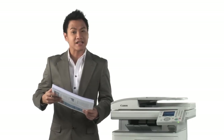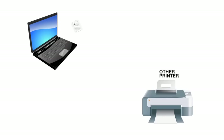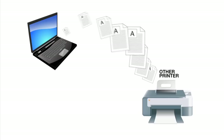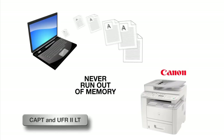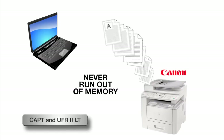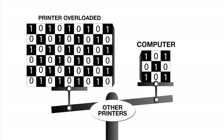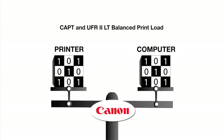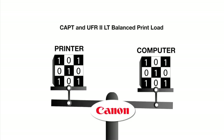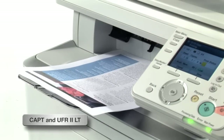We often have to print complex and thick business proposals like this, which is a problem for other printers because they start printing when they run out of memory. With Canon's CAPT and UFR2LT technology, you will never need to upgrade your costly printer memory. Other printers put all the load on the printer alone, leading to slow processing speeds and printing errors. Canon's CAPT and UFR2LT technology balances the processing load between the printer and computer, giving you reliable and fast printing regardless of the complexity of your document.